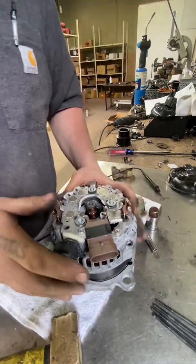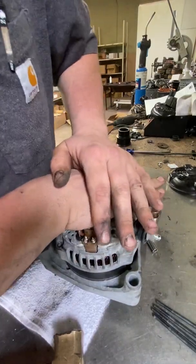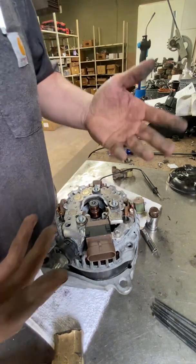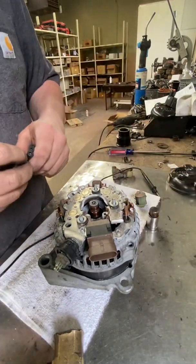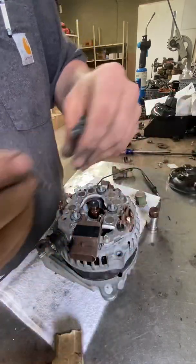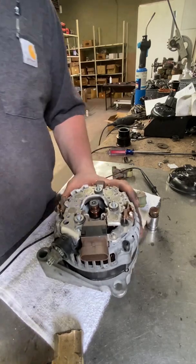When you put the alternator back together, you don't want to press on the center — there's an air bridge and plastic here, and if you just push on this you can actually damage that. What I generally do is grab it from the sides and give it a little push if I don't have a press handy. After you've slid it into place, put your through bolts back through. One step I didn't get on video: you're going to want to put blue Loctite — a medium-duty removable thread locker — on these screws before you put them back in place.